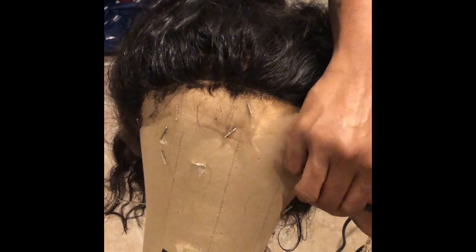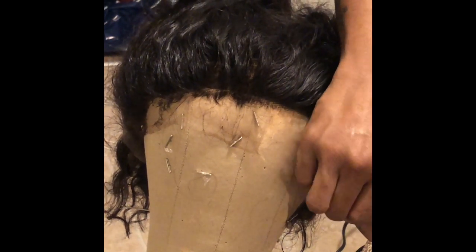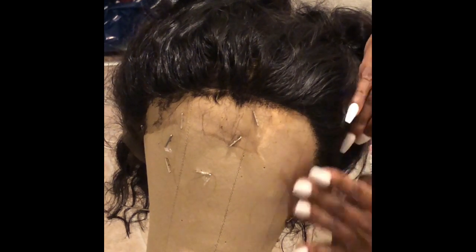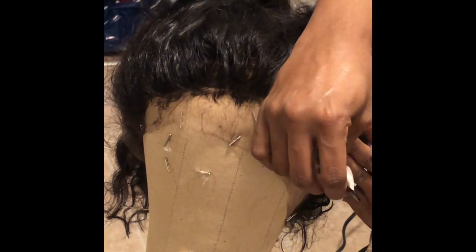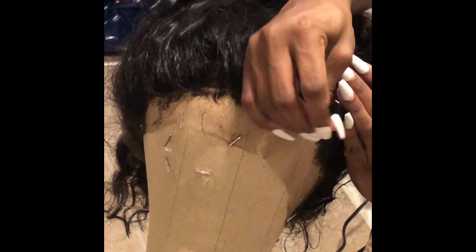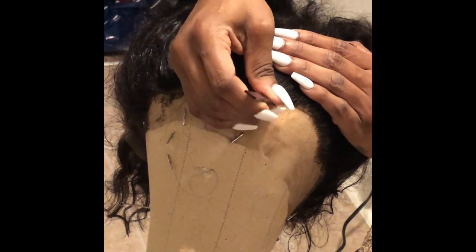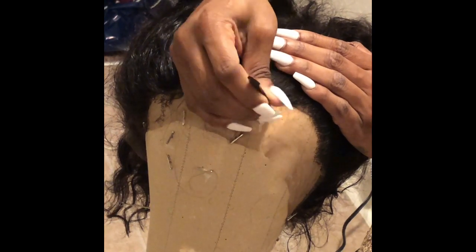I'm just customizing the hairline and getting the wig ready to be placed on my head. I'm not going to do everything in one night. Y'all might see another video of me bleaching the hair, because I want to bleach it, tone it, and make it real pretty. I'm not sure what I'm going to do yet — I think I'm going to wear it naturally for a little bit, and then I might go in and color it.